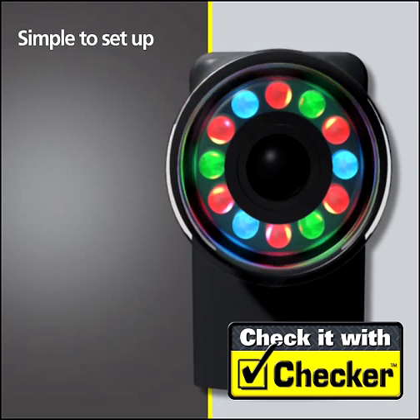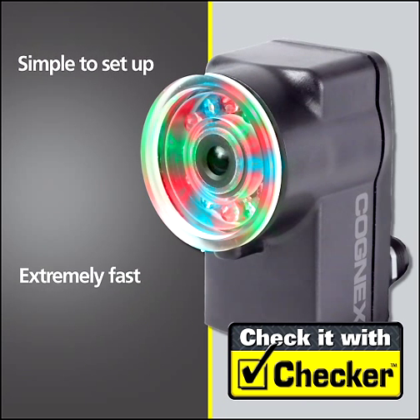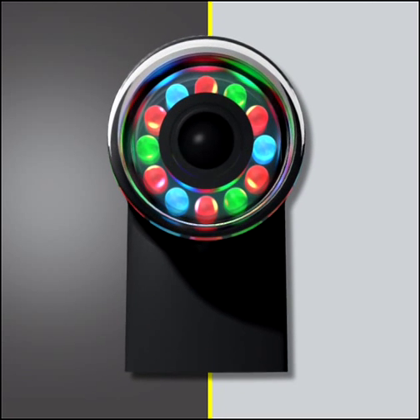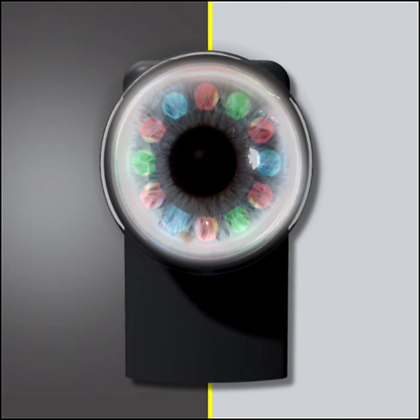The secret to Checker's power is that it has the best attributes of photoelectric sensors, plus so much more. Like a photoelectric sensor, Checker is simple to set up and extremely fast. However, unlike a photoelectric sensor, Checker is a sensor that sees.